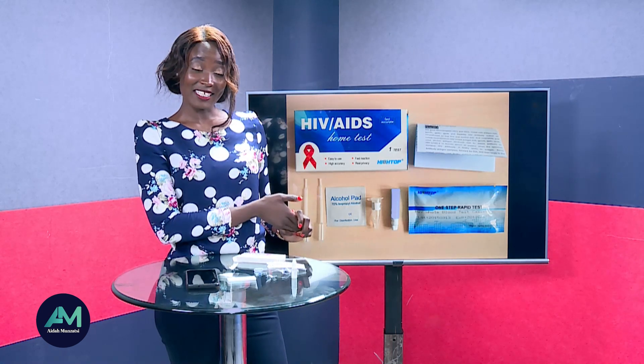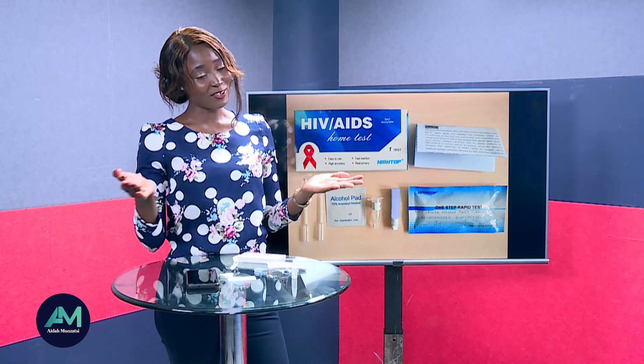That's all — thank you so much for learning together with me. If this video has been of help, kindly subscribe to my YouTube channel. My name is Aida Muzati and I am a health and science journalist.